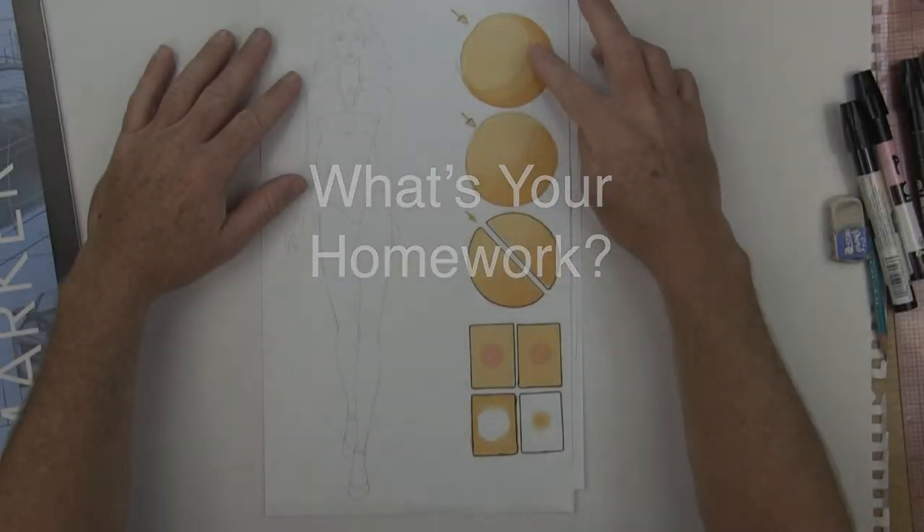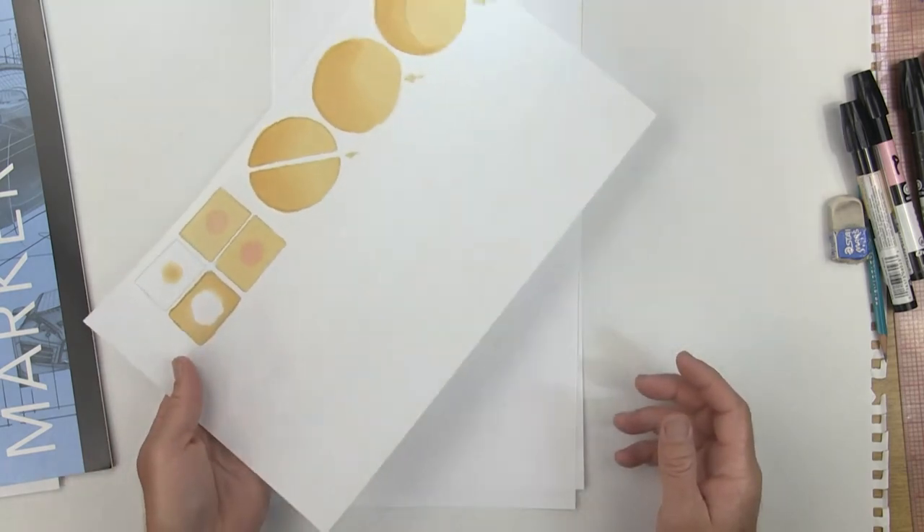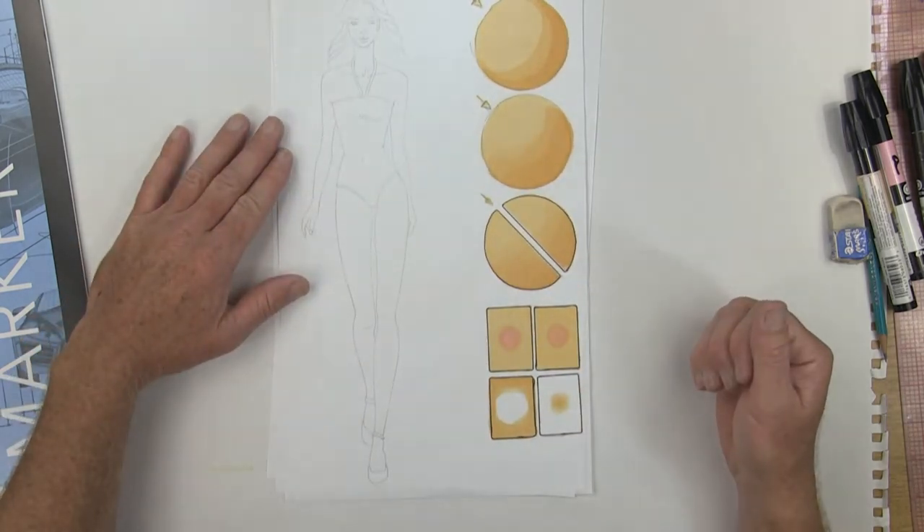Now that you've completed the video for shading for part one of the swimsuit model, go ahead and scan this paper and submit it to me as part of your assignment.